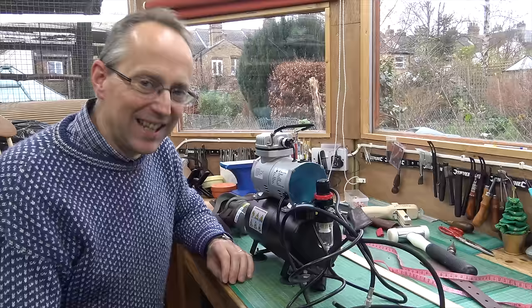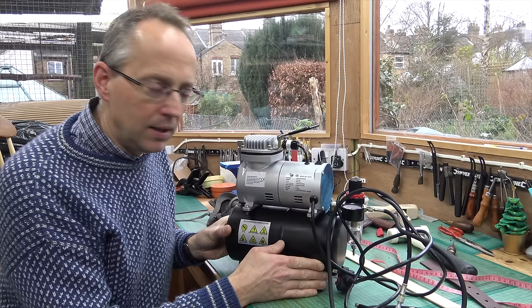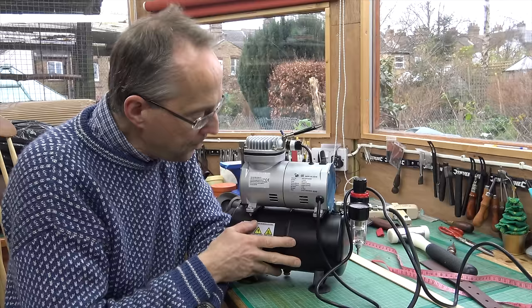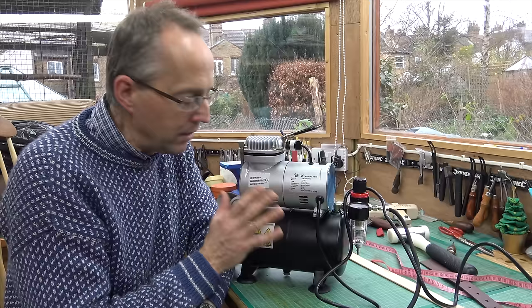To apply the actual dye I'm going to use a sprayer. I could use a wool dauber but the problem with that is it puts a lot of dye down at once and you can get a very blotchy appearance. So I rather like these little mini sprayers — there's a little pump and compressor unit with a reservoir tank, and you dial in the pressure you want. The tank holds that pressure and gives you a nice even flow.